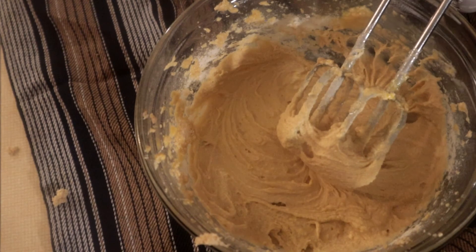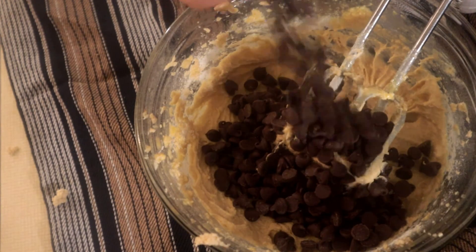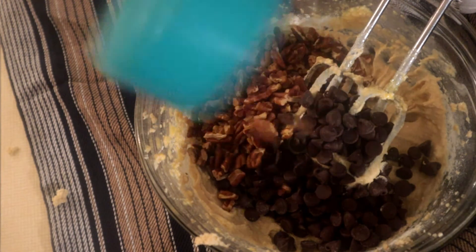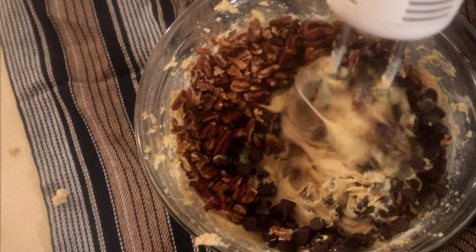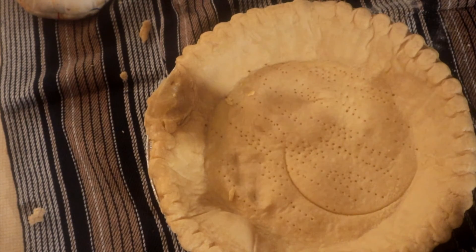Now we're going to put in a cup of dark chocolate chips, followed by some chopped pecans — pecans or pecans, I don't know how you say it — and then we're gonna mix this all well together.